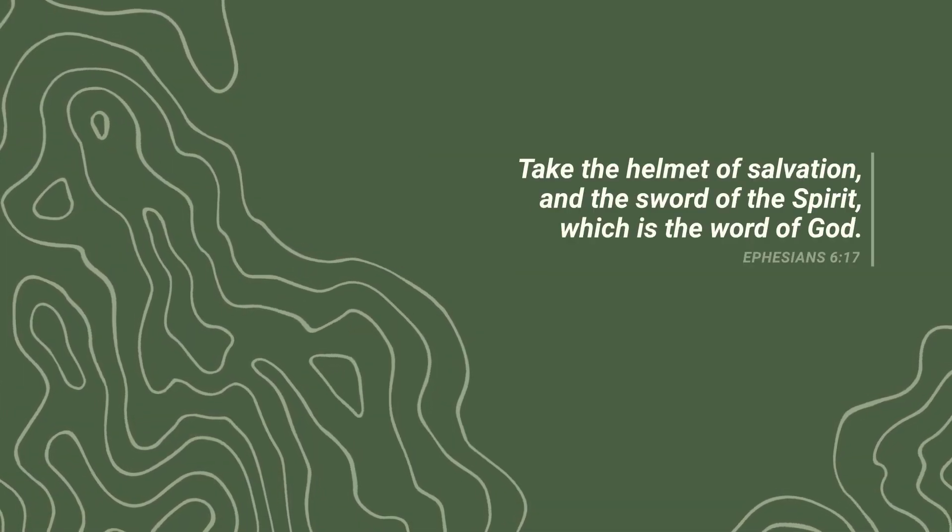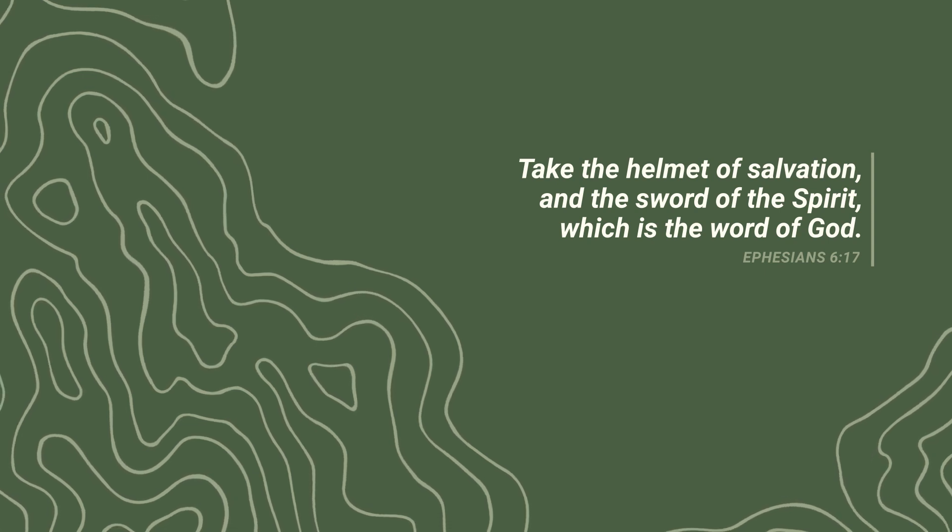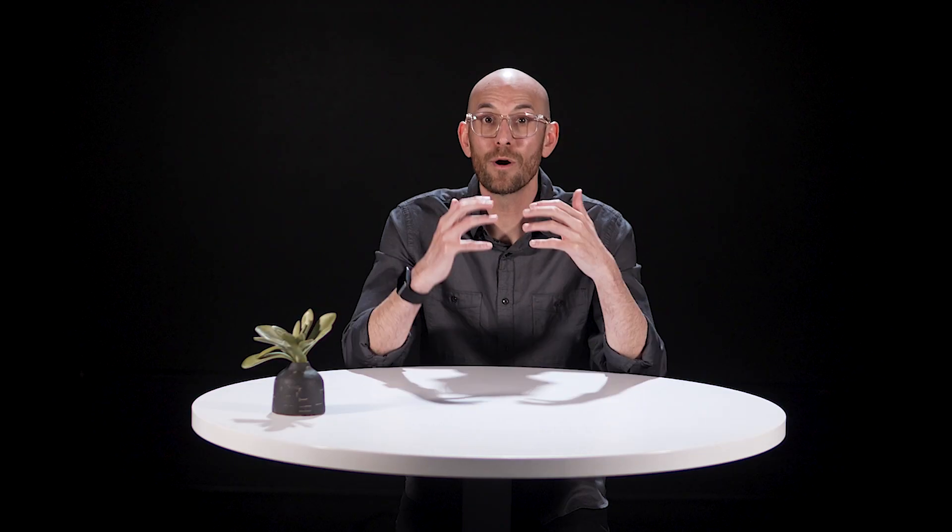Number three: victory. Ephesians 6:17 says, take the helmet of salvation and the sword of the spirit, which is the word of God. The word of God is a weapon that enables us to experience victory over the enemy. Chapter six of Ephesians lists the armor of God, and if you read through each piece of the believer's armor, you'll notice that every piece is defensive except for the sword of the spirit. The Bible is the main offensive weapon for the believer. In Matthew chapter four, Jesus was in the wilderness where he was tempted by Satan three times, and each time the enemy tempted him, Jesus responded by saying, it is written.